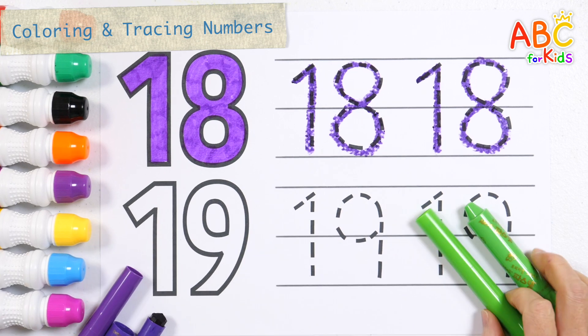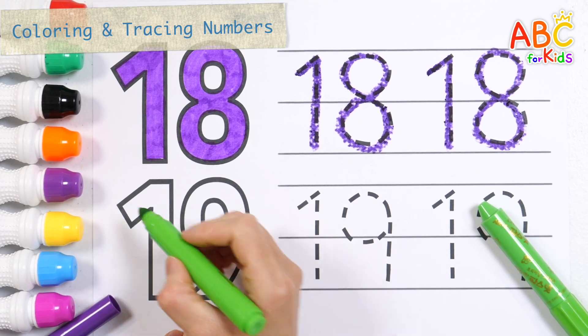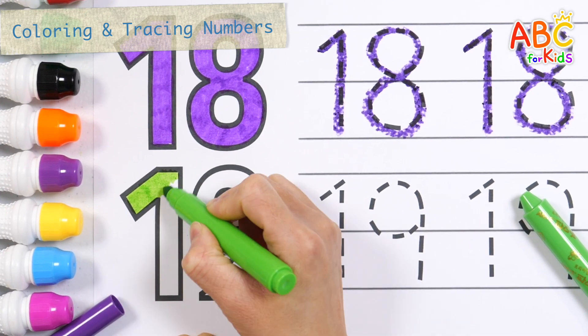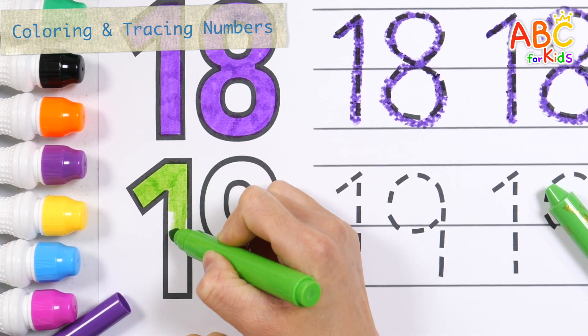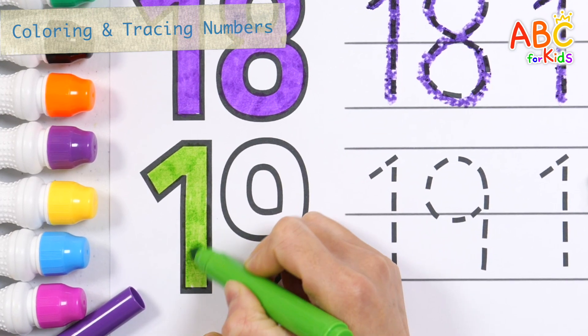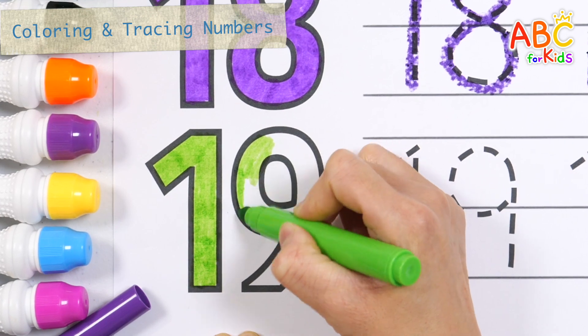This time, let's color nineteen with a light green pen. Tick tock, tick tock. The bear slept by the clock, clutched on the floor, ran out the door.